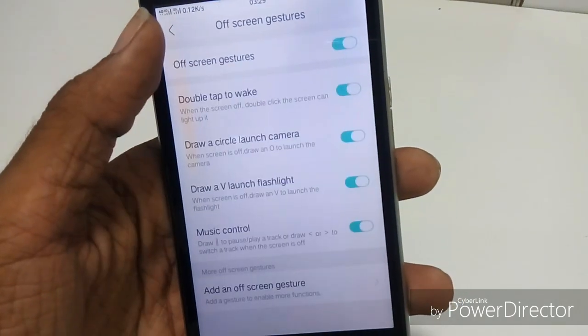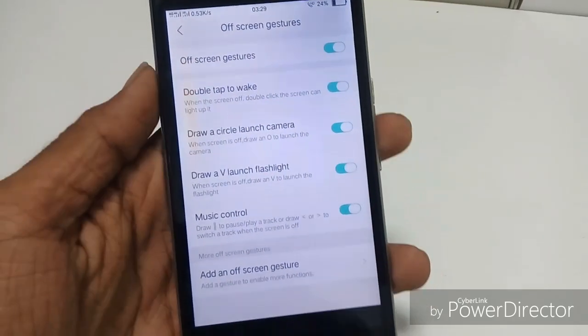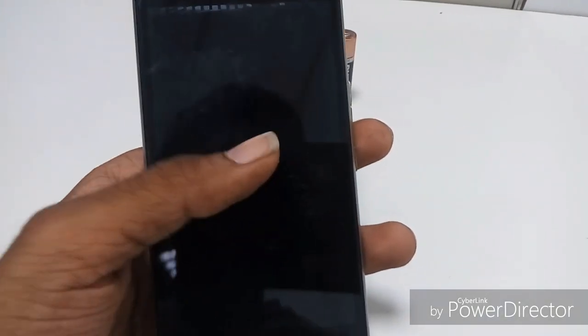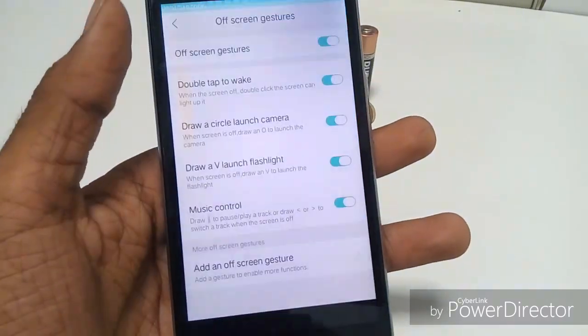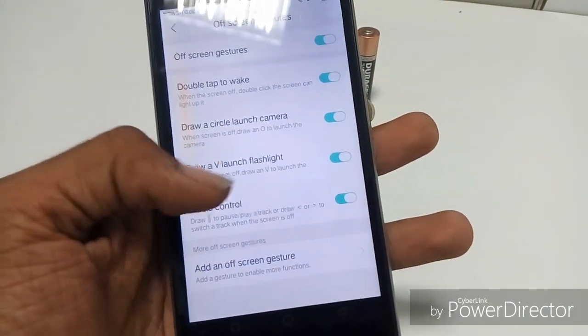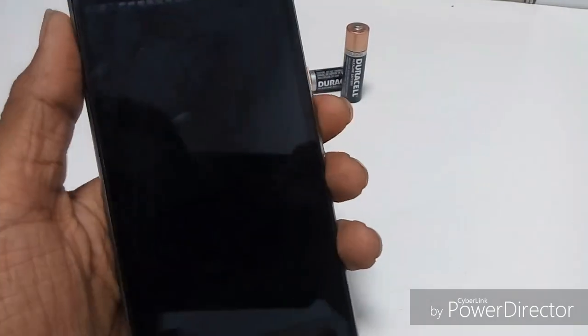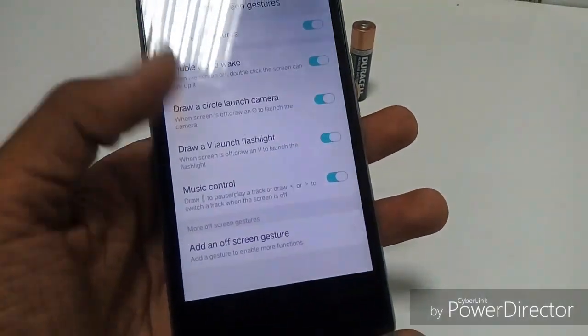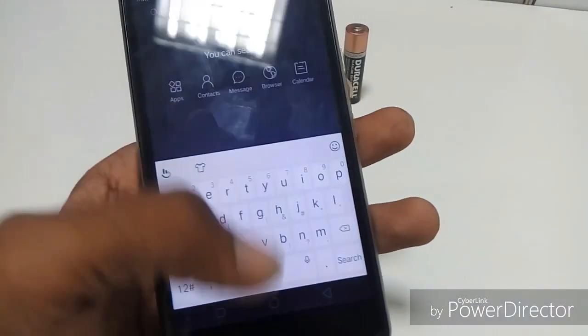Another bug I found is the off-screen gesture. Though it has off-screen gesture and double tap to wake, they are not working well. For example, drawing a circle to launch the camera and other off-screen gestures are also not working. It might be the reason that the flashed kernel — the Velocity kernel — doesn't support these gestures.